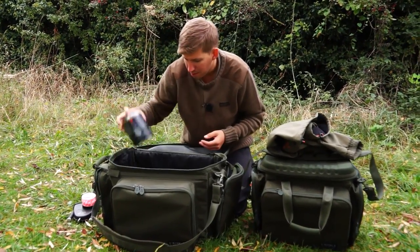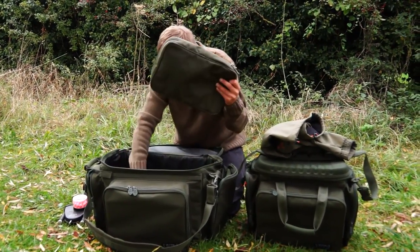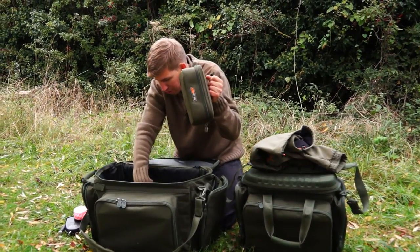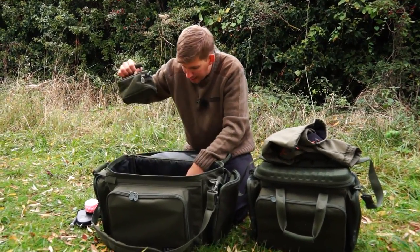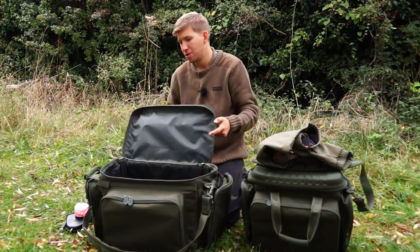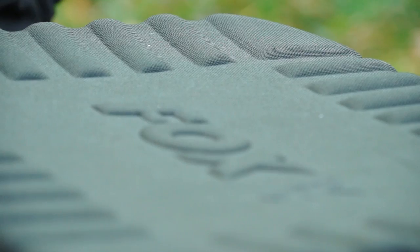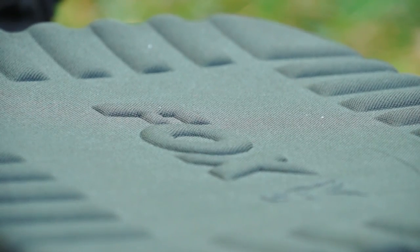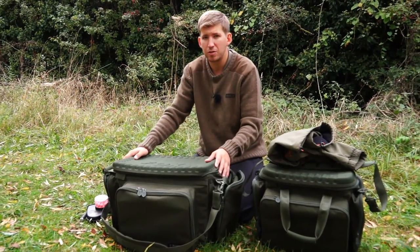Gas, buzz bar bag, rig box, selection of hook baits, leads and rig accessories — pretty much everything that I need for a session of any length, really. It's a must-have item for me, and I'm sure once you've used one of these you'll see it is for you too.